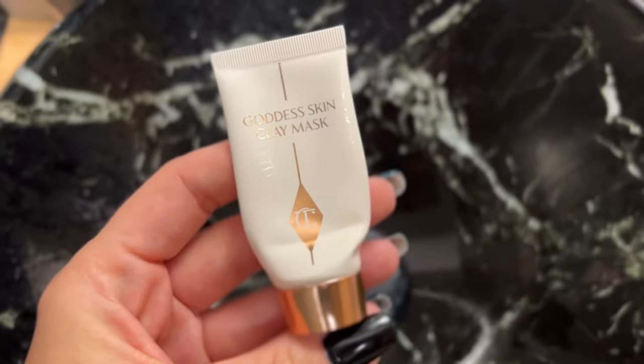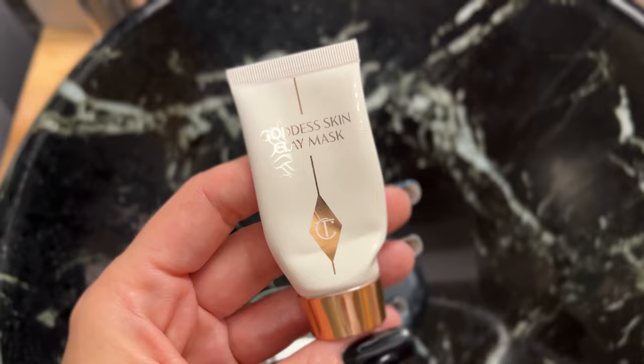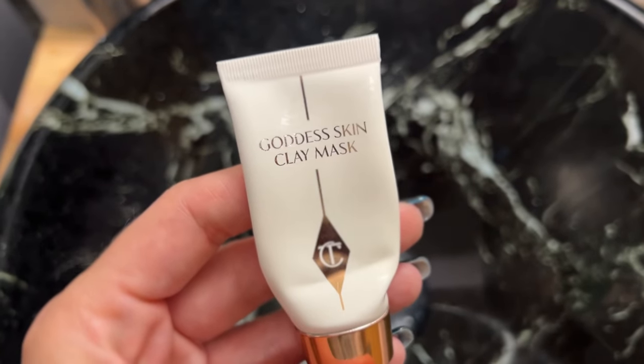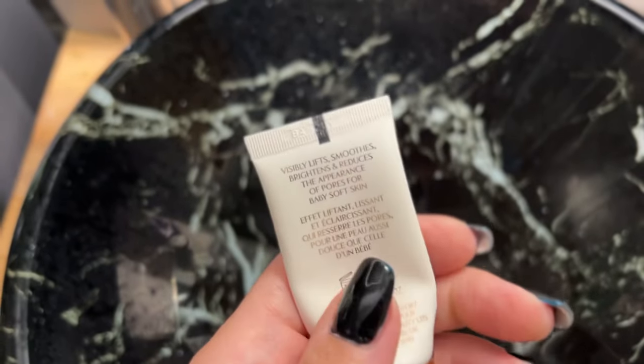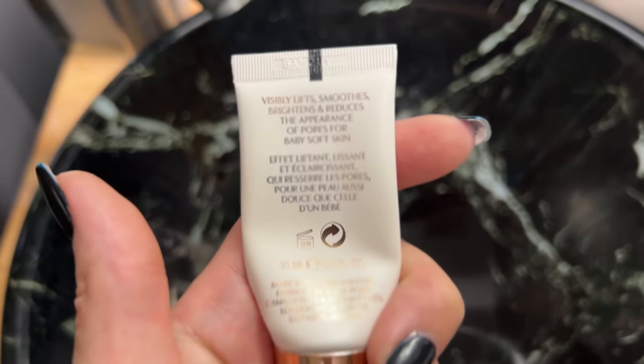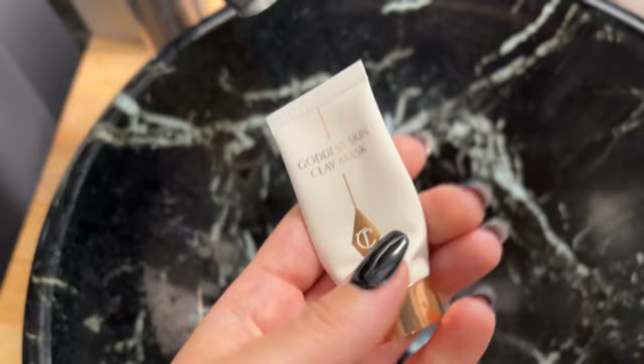Hello and welcome to my channel, good morning! Today I'm doing the face mask and I have to make a video with the Zara Home. The face mask is the Charlotte Tilbury Goddess Skin Clay Mask, and I have to say that this is just 15ml.